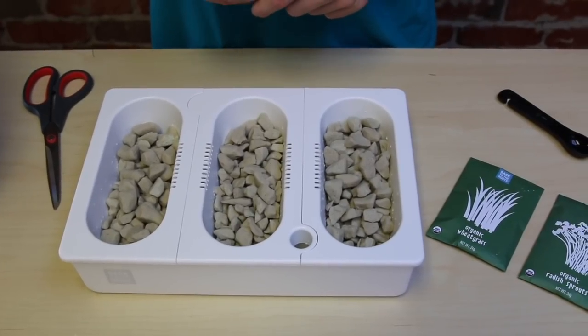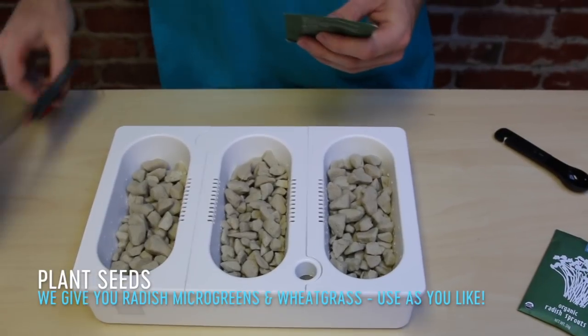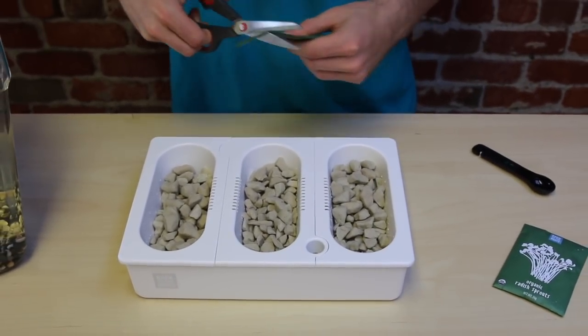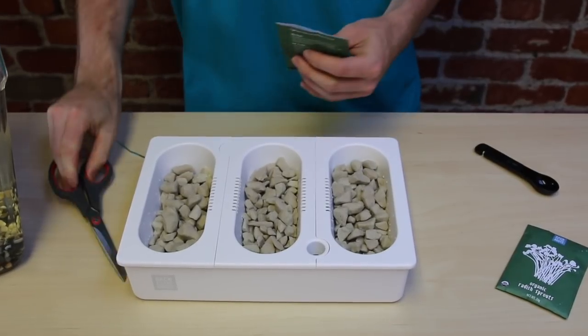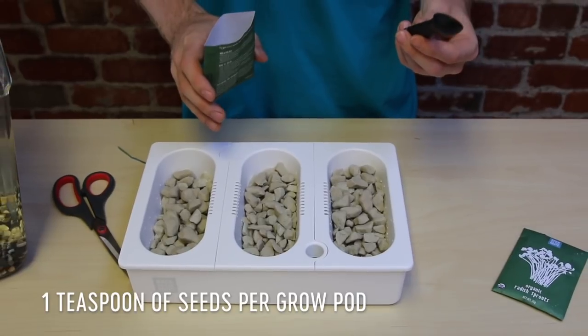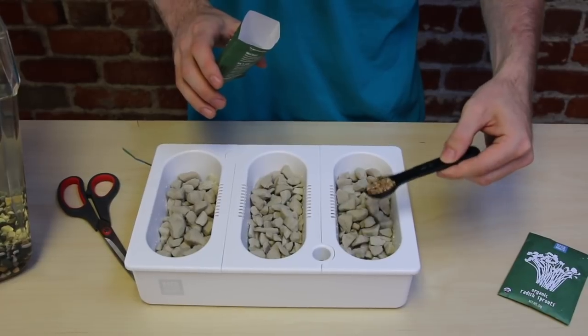The last step before putting everything together is to plant your garden. Take your seed packets and cut open the top of the packets. You're going to want to add one teaspoon to each grow pot — sprinkle it over the top like this.